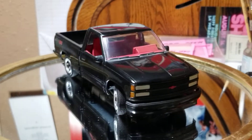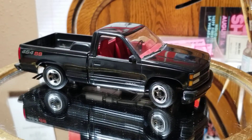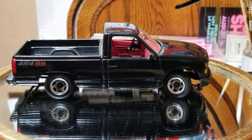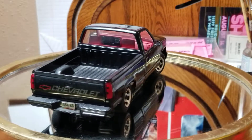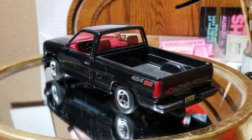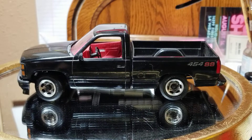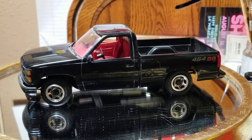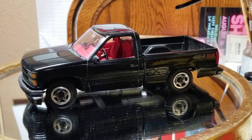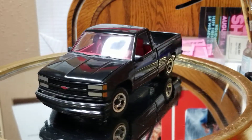This was built shortly after it came out — I didn't look up exactly when on Scale Mates, but anyway, not a big deal. Just a box stock build. I thought this was a nice looking truck when it came out, but it wasn't the performer that Chevy necessarily wanted it to be. They brought the 454 SS name back out, but it didn't mean what it did in 1970, that's for sure.